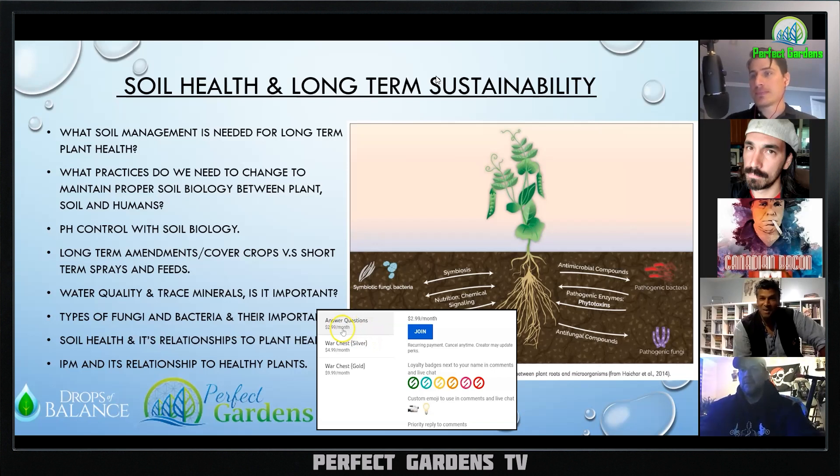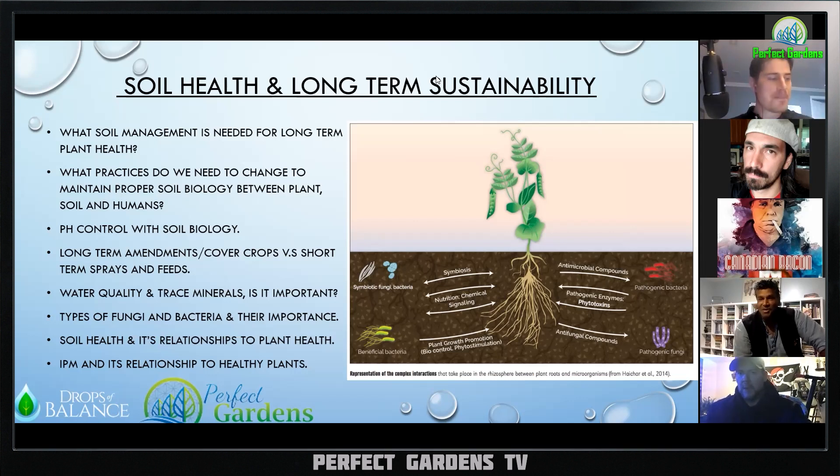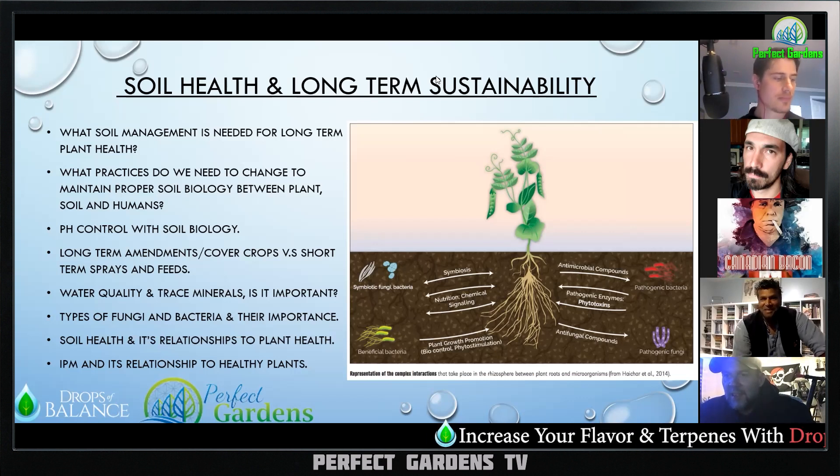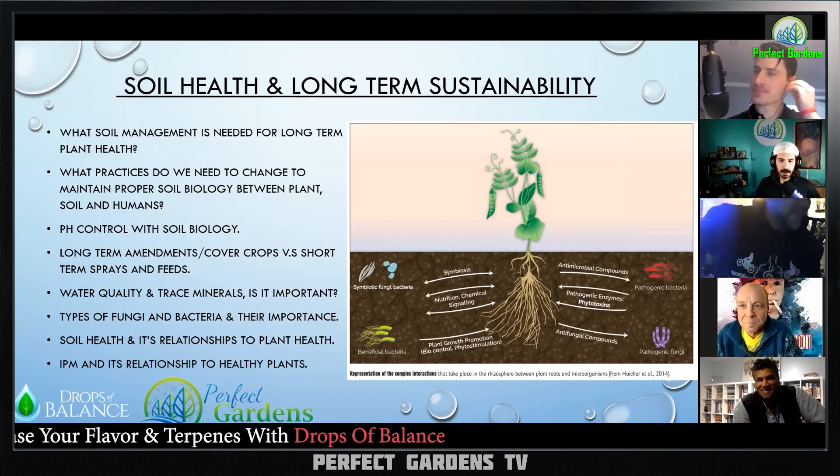Going back to the idea that we're here to mimic nature — it all starts by observing nature and what nature is doing. That's your perfect gardens. We look forward to doing that with you.